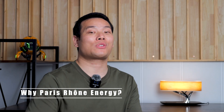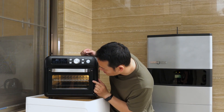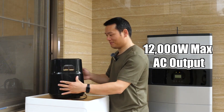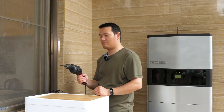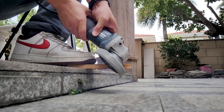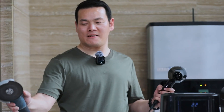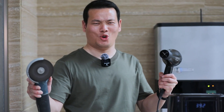Let me give you a quick rundown of why the Paris One Energy pack is the way to go. First, let's talk about the 12,000W max AC output — the thing is a powerhouse. You can basically run every appliance in your home, including an electric car, all at once. We put it to the test and it handled everything like a pro.